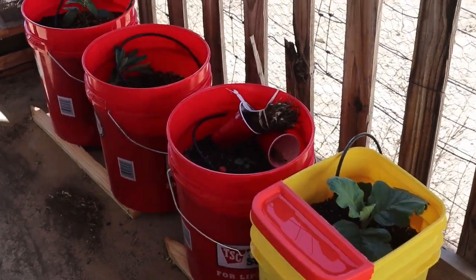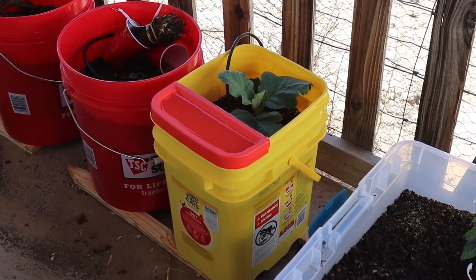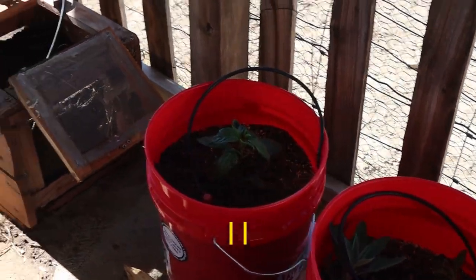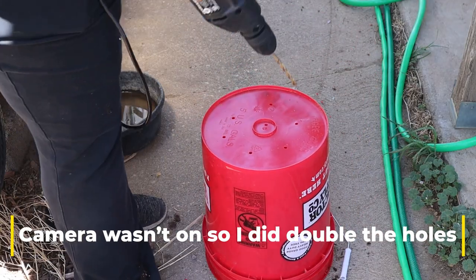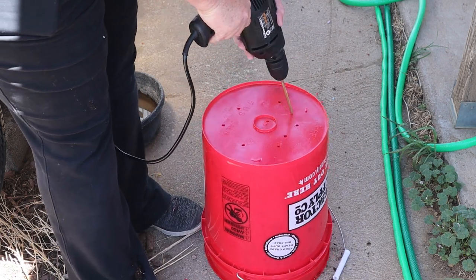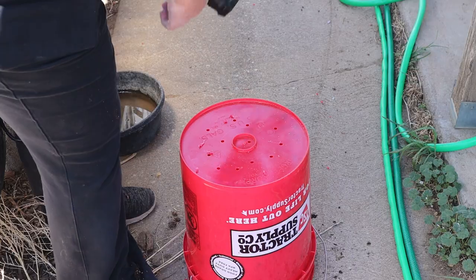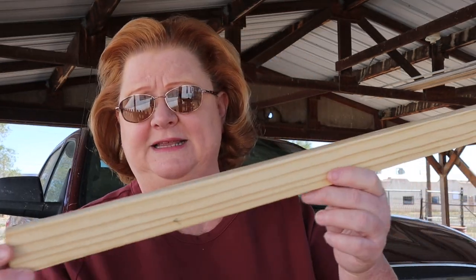These buckets are your typical Tractor Supply buckets — the ones you get at Lowe's, Home Depot, they're all the same. I put five or six holes in the bottom of the bucket, and I'm going to show you how I do that with my little drill. Super simple — just a few holes in the bottom so it will drain. Now the bottoms of these buckets are flat, so it's really important that you put them up on something so they can drain. You can use old one-by-twos or contractor stakes.